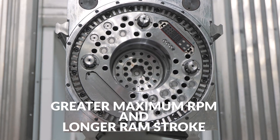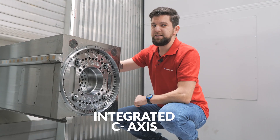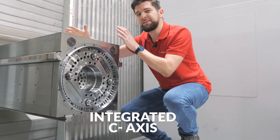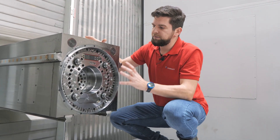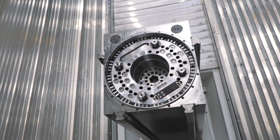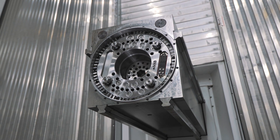In the front, there is the previously mentioned integrated C-axis. It is positioned by two motors with two pinions, and it is placed inside the ram. The benefit is that it contributes to higher accuracy and rigidity, since the center of gravity is moved backwards.